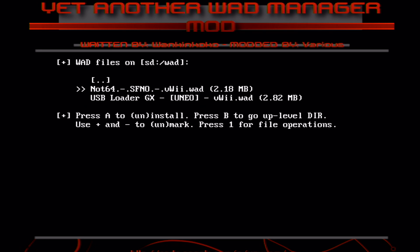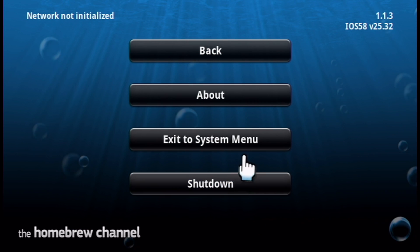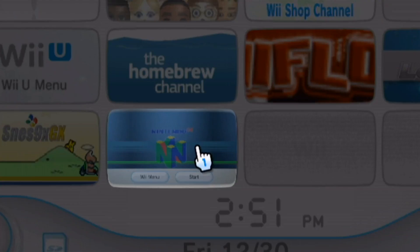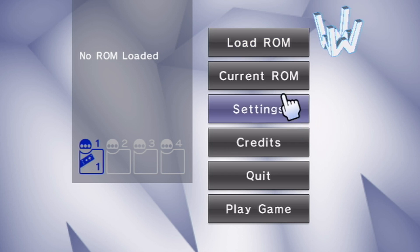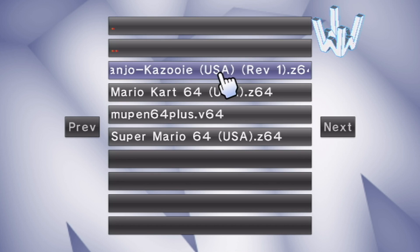Once done, press A, then click the home button on your controller — it should take you back to the homebrew channel. Then go back to the system menu to see if the channel was installed. There it is — Not64. Let's go test to see if it works. We loaded right in. Now to play a game, all you do is load ROM, load from SD because that's where it is, and then pick whatever one you want to play.